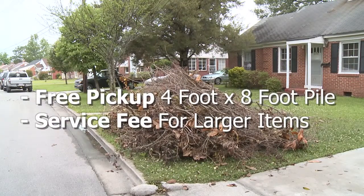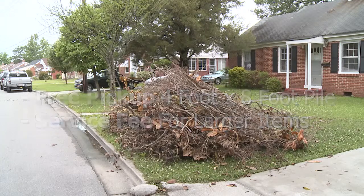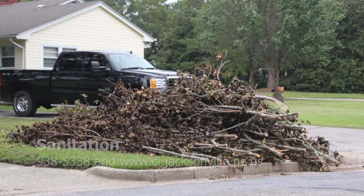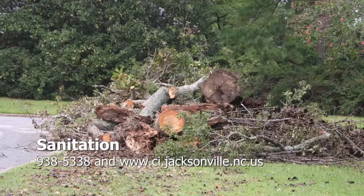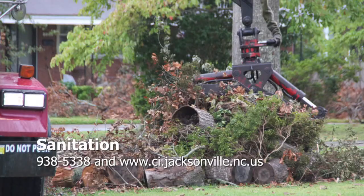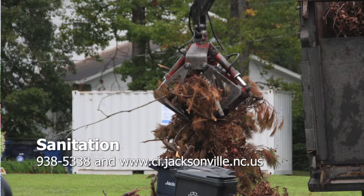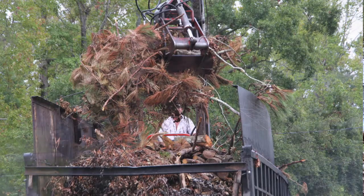All residents are entitled to a free cord, which is a four foot by four foot by eight foot pile, that we'll pick up at no charge. Anything over that size limit, there are charges involved. If they have a pile out, they can call our office and we'll be glad to come out and check the pile and let them know if there are charges involved or not. The charges are $20 per cord — every cord over the first cord is $20 per cord.